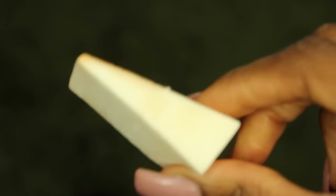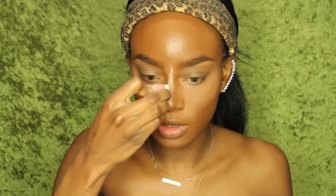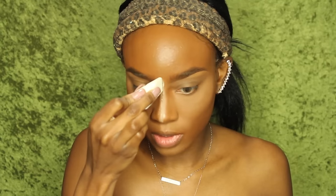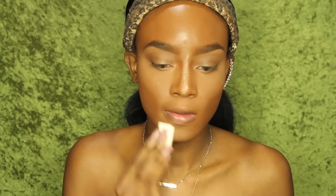Now I'm going to use this little triangular wedge to set the bridge of my nose, my cupid's bow, and my chin with the Banana powder and the Laura Mercier powder — baking it just a little bit. As you can see, I did not highlight my forehead. Recently I've only been setting my forehead with the Laura Mercier powder and the Banana powder, and I just kind of went over those areas.